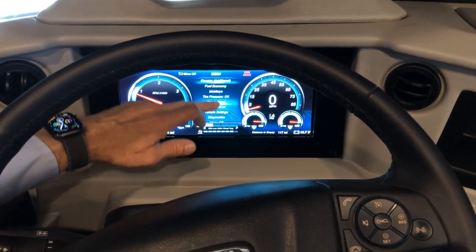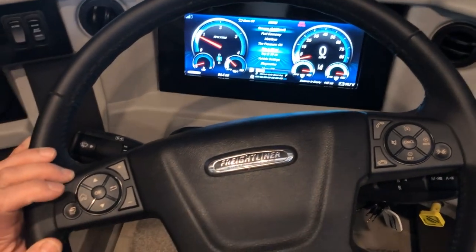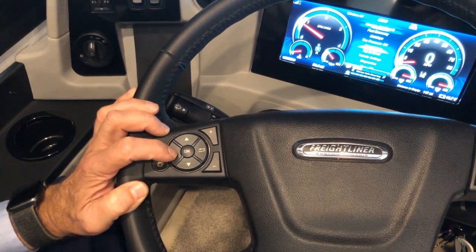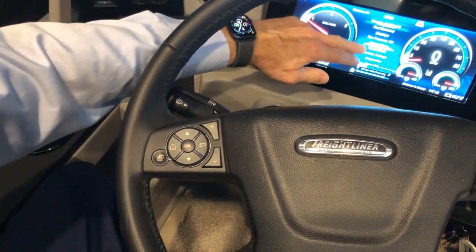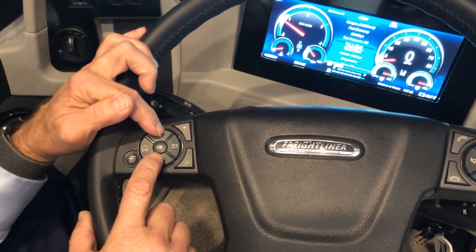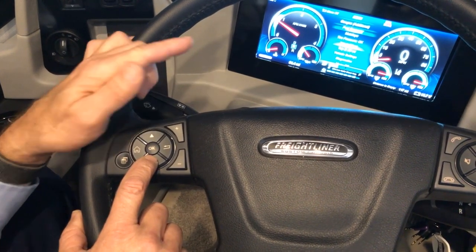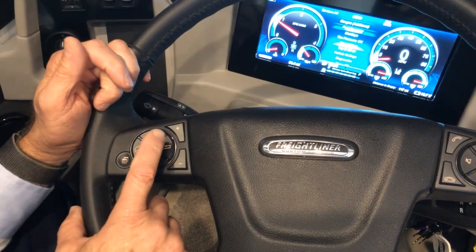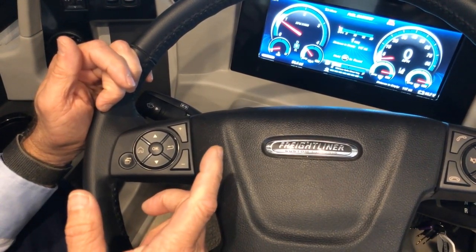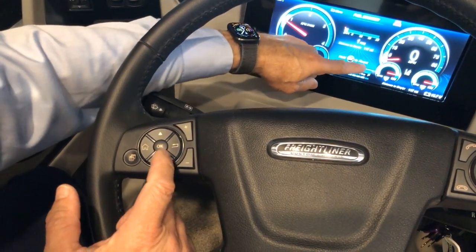The instrument menu is available on your steering wheel. Press the home screen button to get to the main menu. Once in the main menu, scroll up or down with the arrows and press OK on the item you want to view. For example, choosing fuel economy gives you distance to empty — hold OK to reset it.